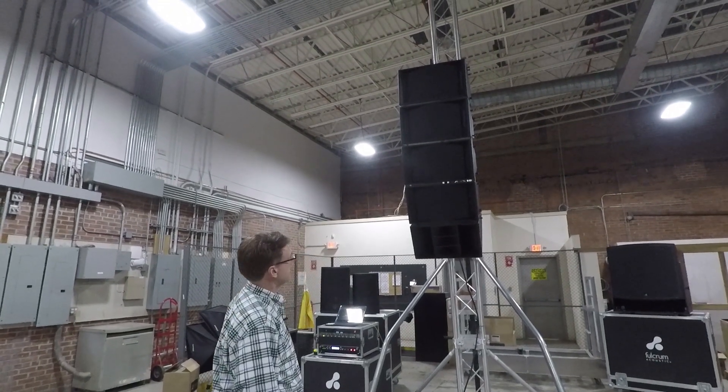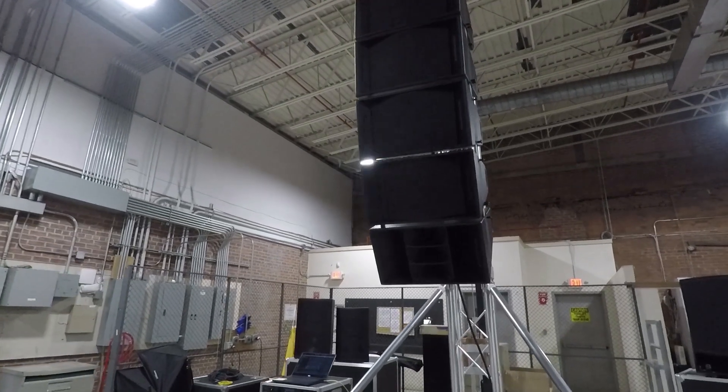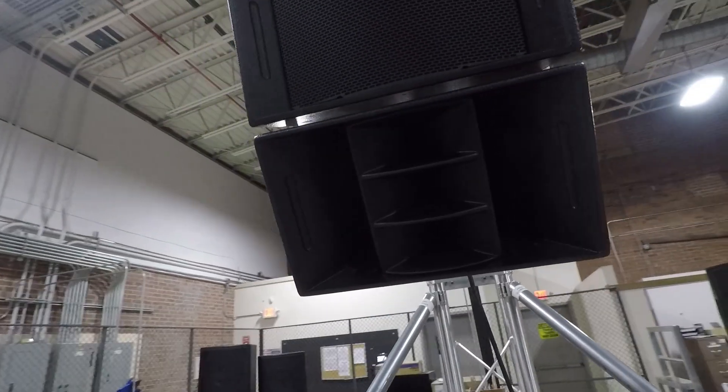We have the FL-283 hanging today. It's our mid-format line array. It's a dual eight low-frequency section, fully horn-loaded, and a triple one-inch horn for the top end.